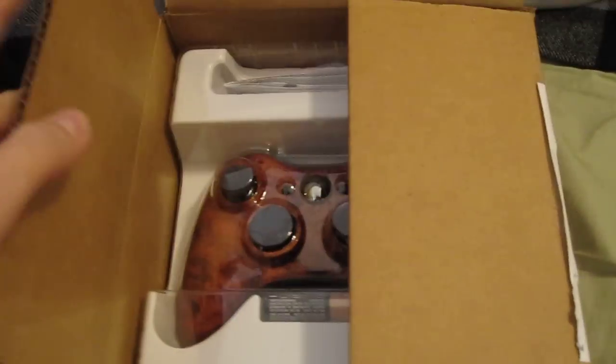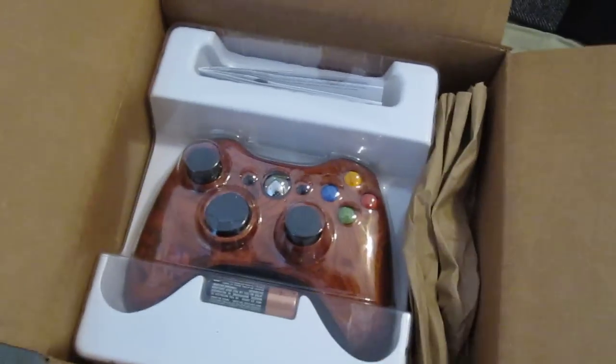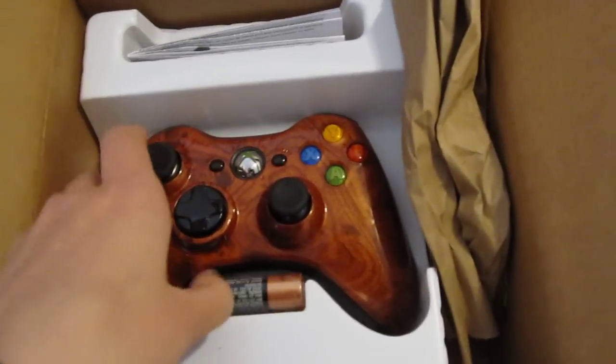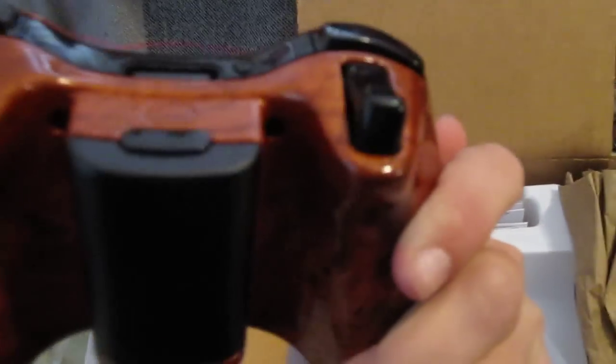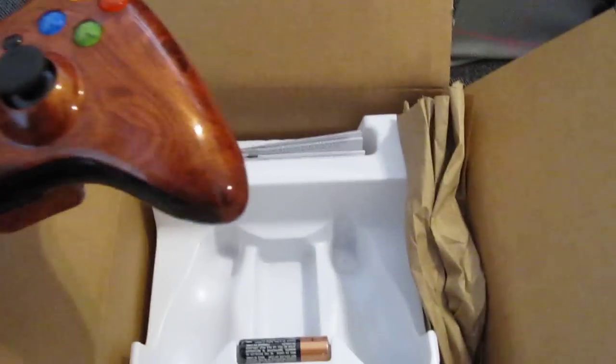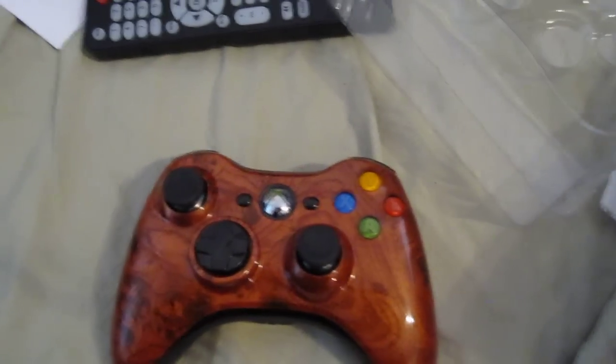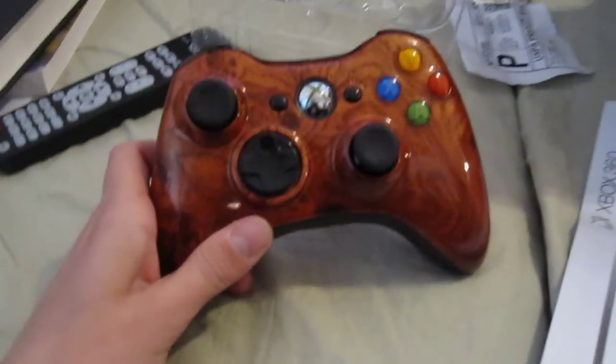Oh my gosh, this is so cool! They have two different wood components — a dark version and a lighter version, and I got the lighter one. I wish I could remember what it was called, but if you go on their website you can find out. Look at how cool this is — I'm so impressed. I'm pretty sure all their controllers are paint, so this is just a sweet paint job. Look how sweet this is — yeah, awesome.